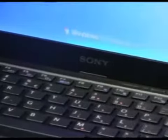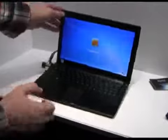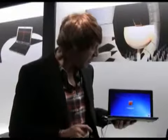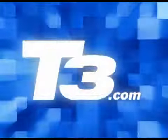We're expecting it to be launched fully in October this year. No real indication on the actual price yet, but we'd be expecting it to be around the £1500–2000 mark, as was the TT Series which has been on the market for a while now. So this is the Sony VAIO X-Series and this is our sneak preview.